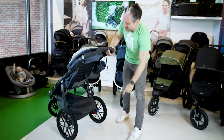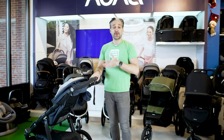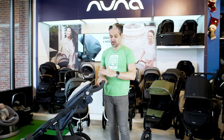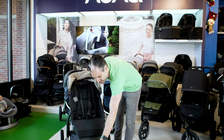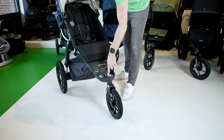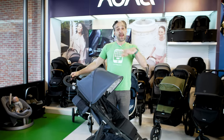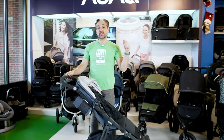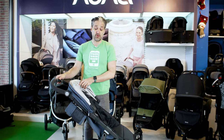There are also disc brakes on the back, designed after mountain bikes, for superior performance, easy braking, and extra safety. Instead of having a little lever in the front to lock the front wheel, all you have to do is push the front button and it locks into place — and unlocks just as easily. If you have a UPPAbaby Vista or Cruz with a bassinet, you can actually use that bassinet on the UPPAbaby Ridge, so it works for newborns as well.